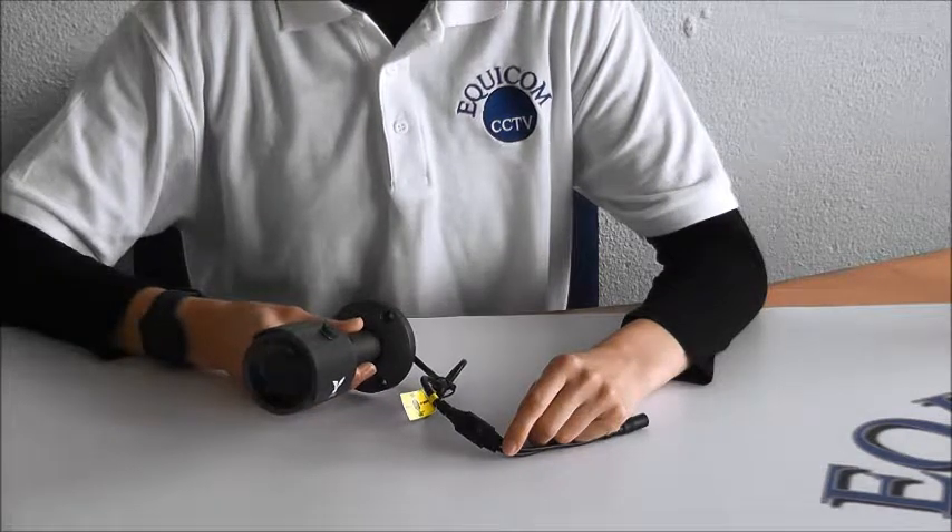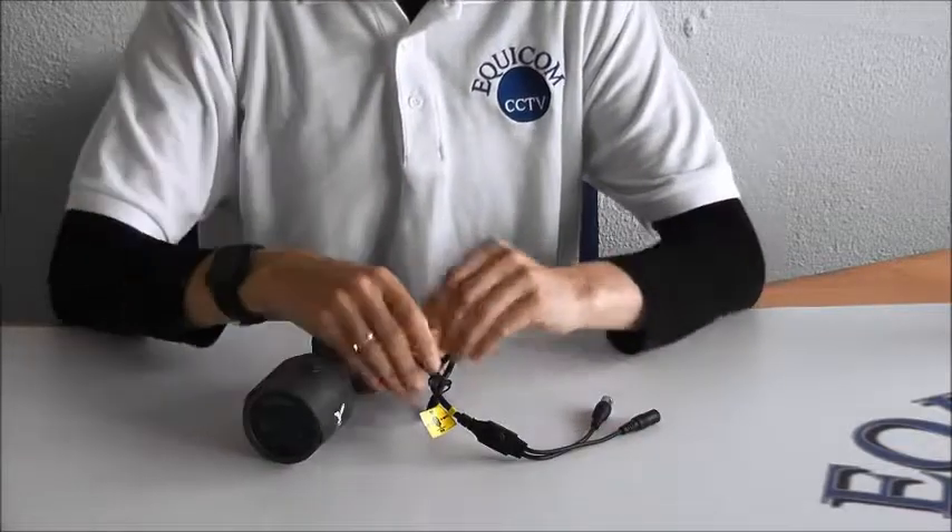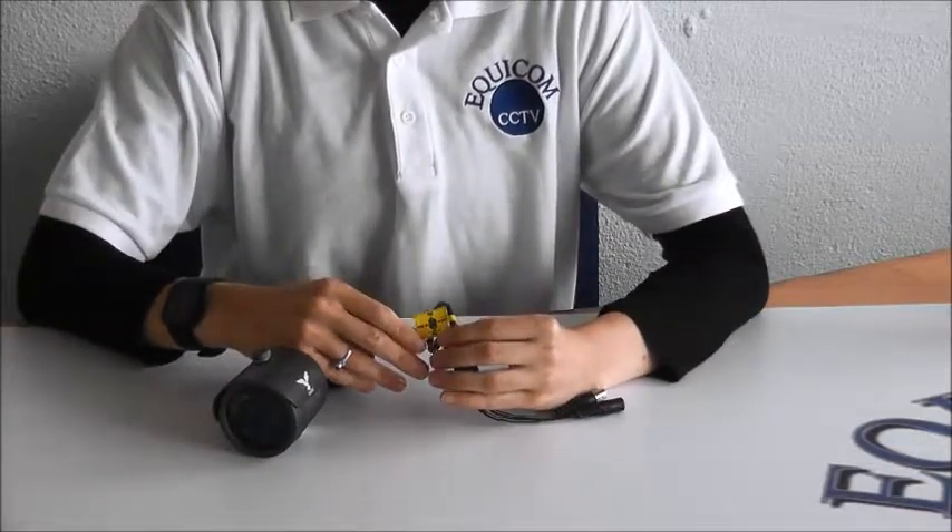The MiniBullet is a 4-in-1 CCTV camera, which means it works on any DVR. You can change the mode to AHD, Analog, TVI, and CVI.